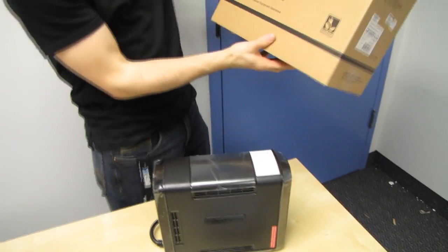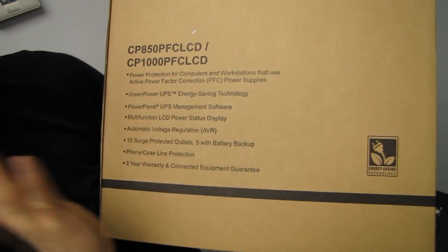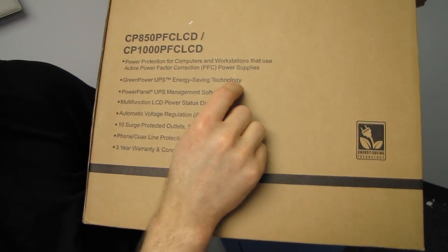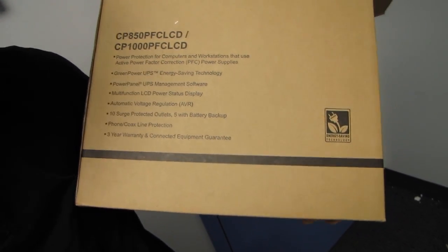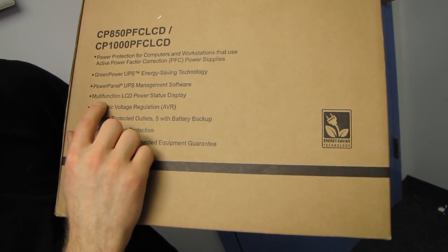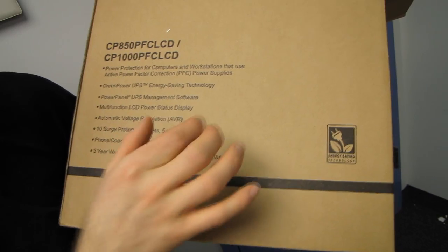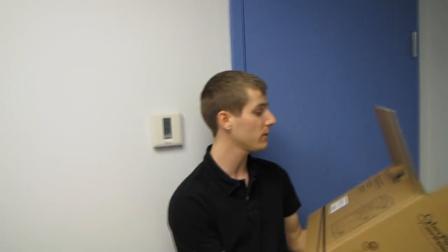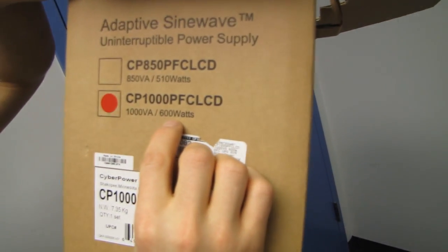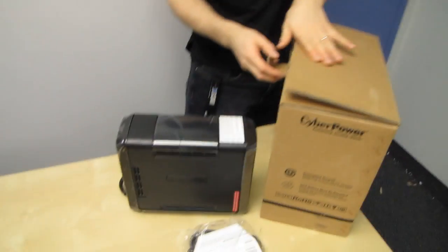Let me go over what CyberPower has to say for themselves. Power protection for computers and workstations that use active power factor correction — more on that in a moment. Green power UPS energy saving technology, power panel UPS management software, multi-function LCD power status display, automatic voltage regulation, 10 surge protected outlets with 5 also having battery backup, phone and coax line protection, 3 year warranty, and a connected equipment guarantee — meaning they actually guarantee the equipment connected to it won't be damaged. This unit is capable of sustaining up to 600 watts.